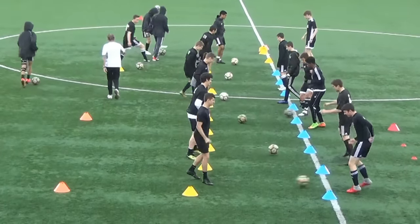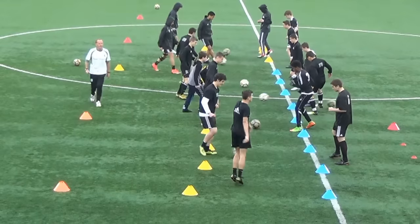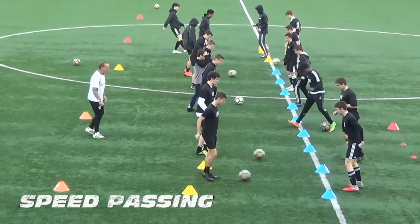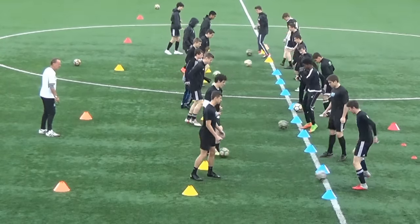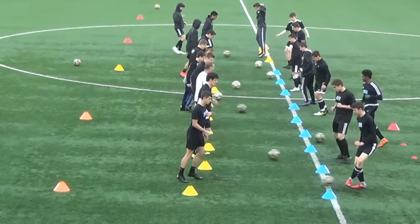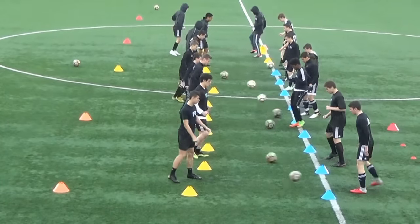If we need another one, grab those cones and set up another square at the end. Get it going — bang, bang, bang, sharp, sharp! Get it up! That's a one-yard pass right there, okay? Keep it on the ground, keep it on the ground!